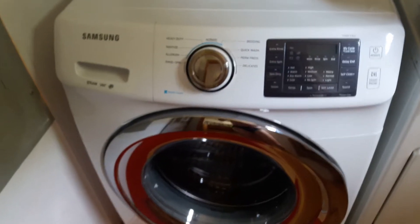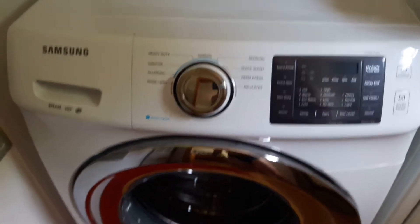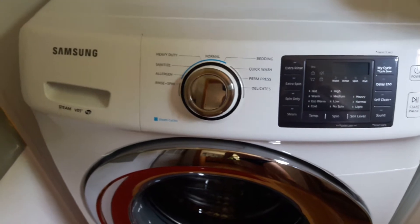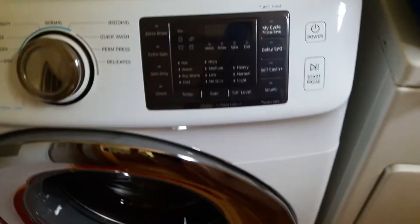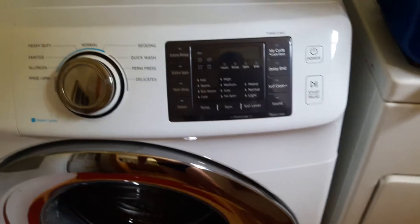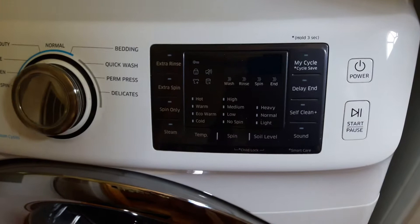Hey guys, if you have a Samsung washer like this — a front loader — and you go to open it with the power off and it's locked, the child lock is engaged. So what you need to do to disengage that is turn the power on.